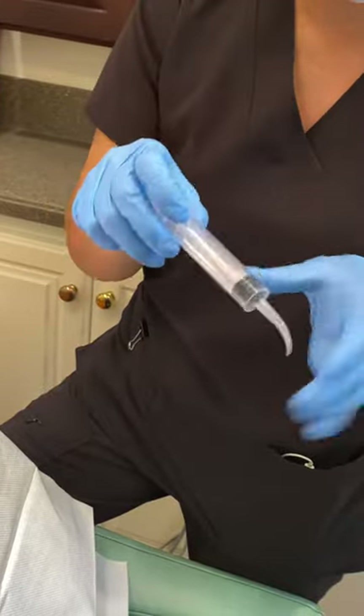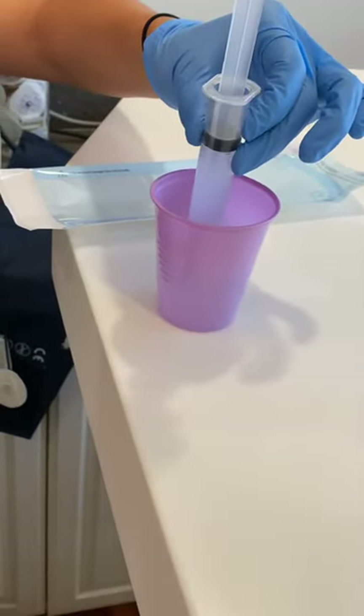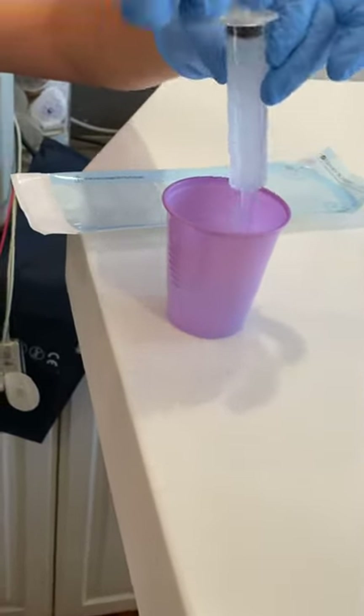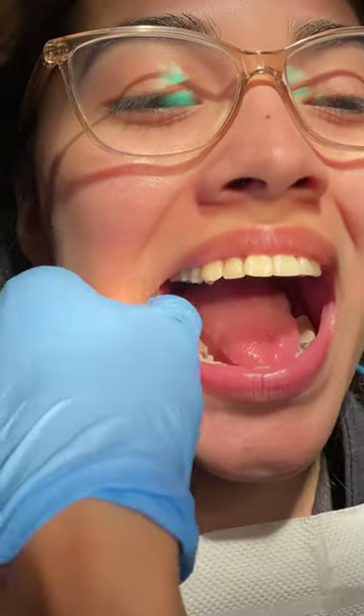We're going to package two for you — I'm only going to be using one right now. You're just going to fill the syringe all the way, and if it's easier for you, you can grab somebody to do it for you or you can do it on your own.